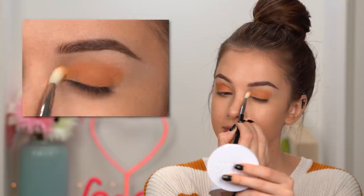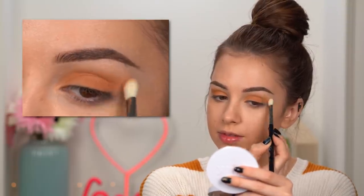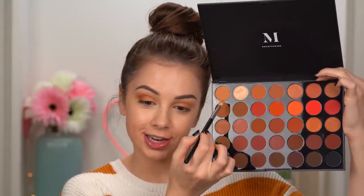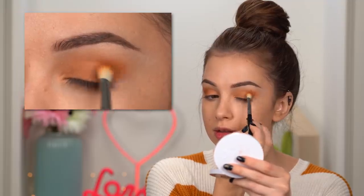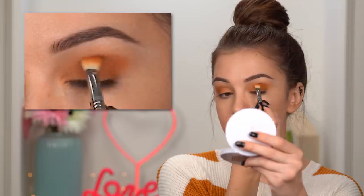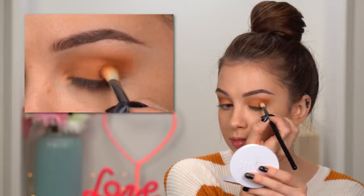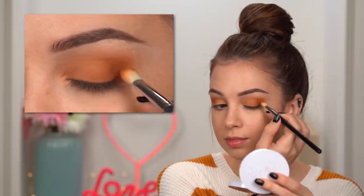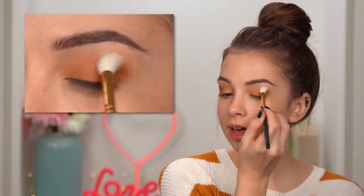That's a really nice pumpkin color! Now I'm switching to a clean blending brush — the Sigma E25 — and diffusing the edges. Then I'm going in with this darker shade in the outer third of my eye. I'll take just a tiny bit of an even darker color to add some depth in the outer corner. Switching to a clean blending brush and blending everything out.